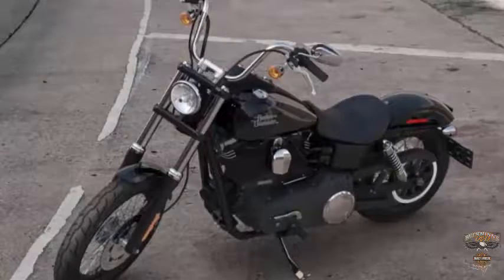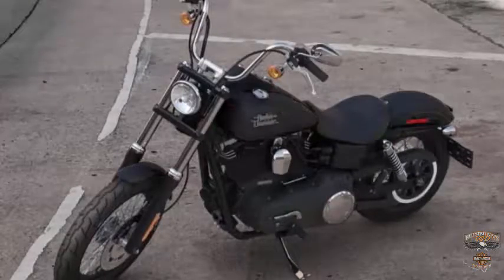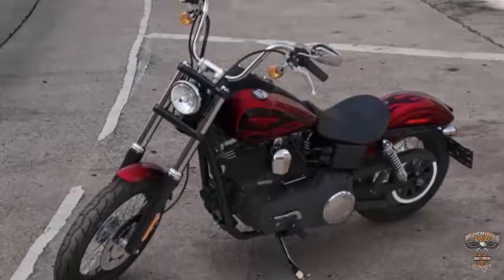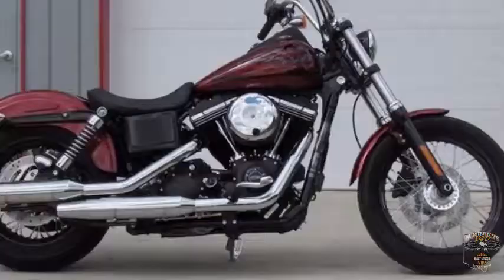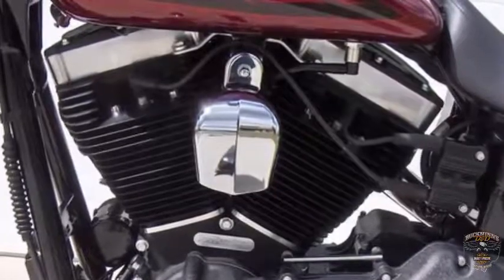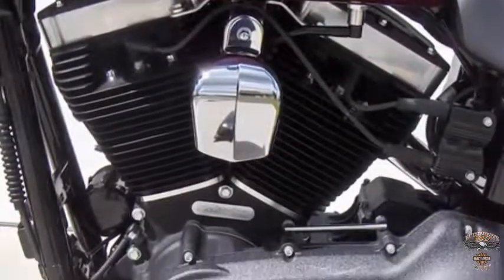The color options for 2017 are Vivid Black, Black Denim, Olive Gold, Charcoal Denim with Black Denim, Hard Candy Hot Rod Red Flake, and Blackout. The powertrain features a retro-style air cleaner cover, and the lightweight piston design and six-speed Cruise Drive transmission were designed to